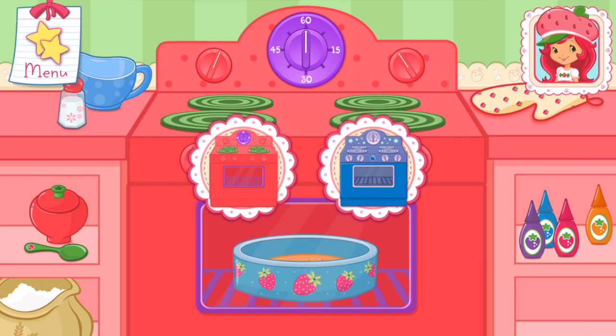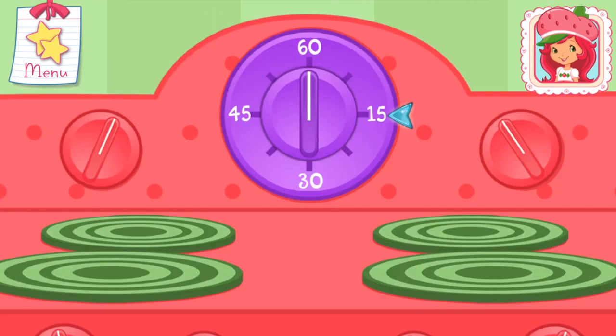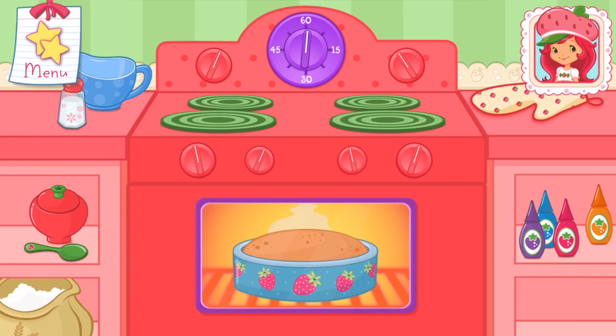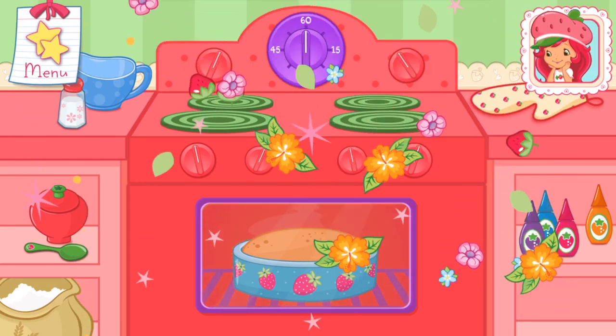Now it's time to get the oven ready! Set the oven timer! That smells delicious!